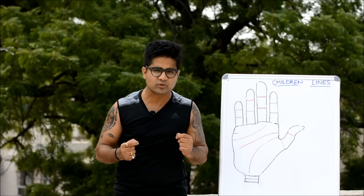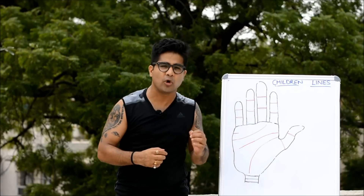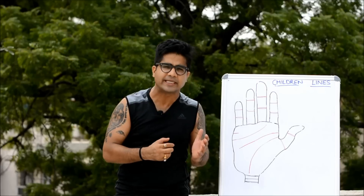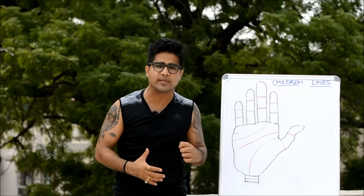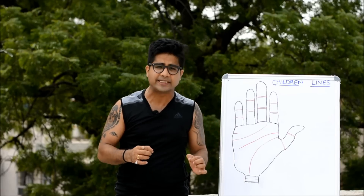Hi guys, this is NJ, your host on this channel. The topic we are going to discuss today is children's lines in palmistry — specifically, how by just looking at someone's palm we can get to know whether this person is destined to have children and how many children this person can expect in their life.